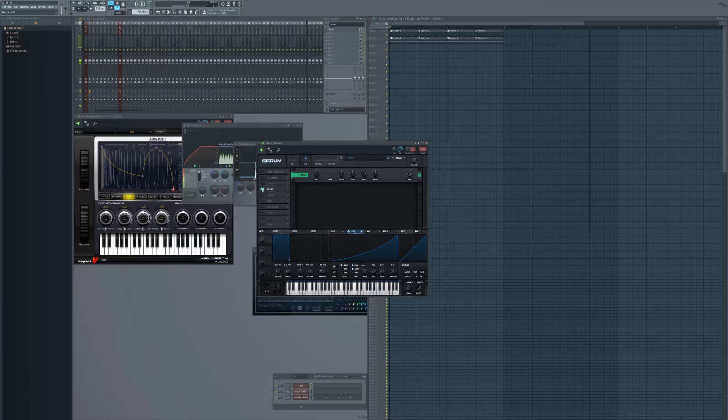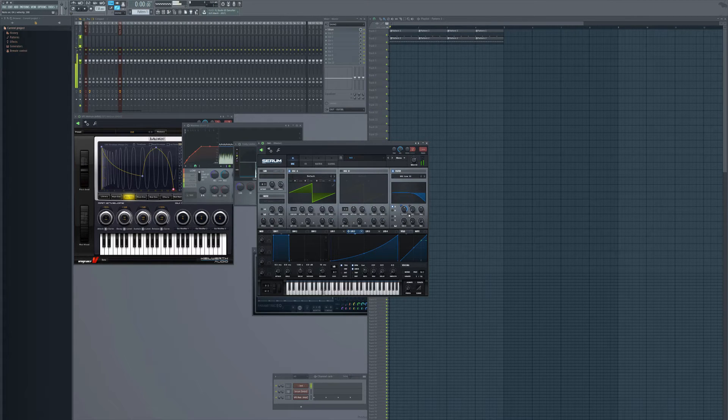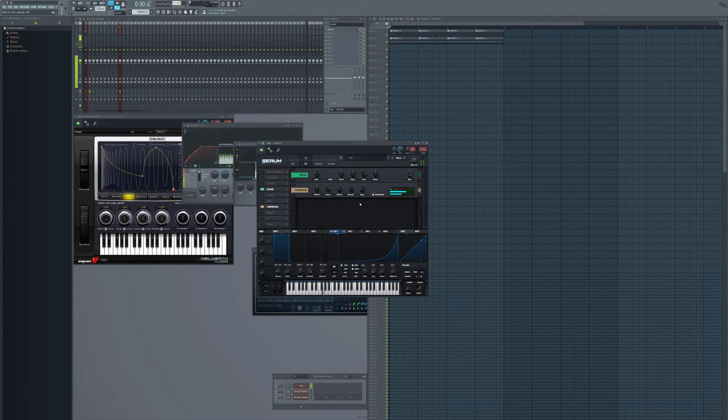I'm going to put a phaser and a compressor on it, just to make it louder. The phaser's probably going to sound very weird when it starts off — I'll fix that later. Put some delay on it, make sure that it's on trip. You can hear how it sounds. Pretty much exactly what I'm trying to do.